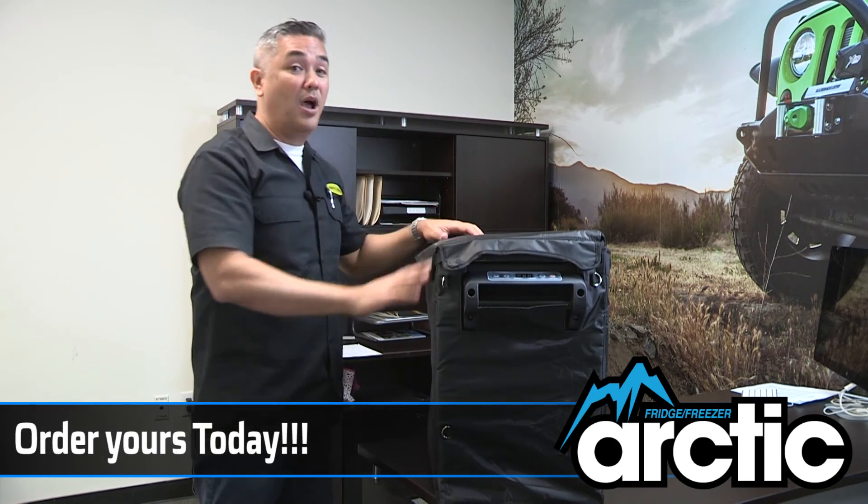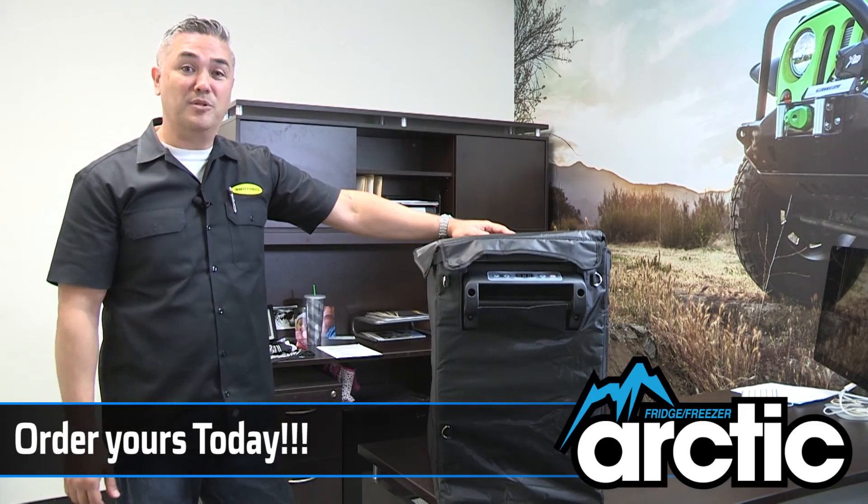I'm very proud to show you our Arctic fridge from Smittybilt. Thank you.